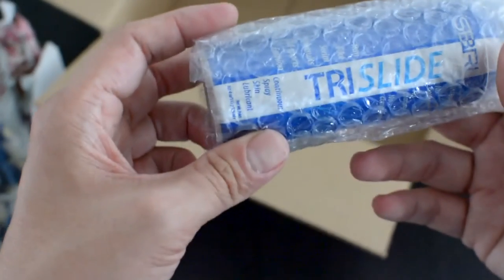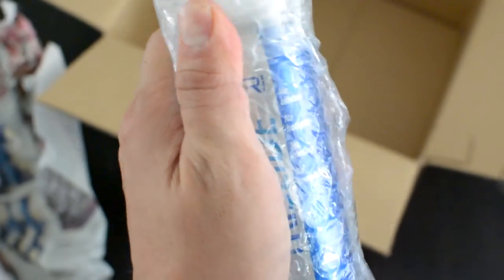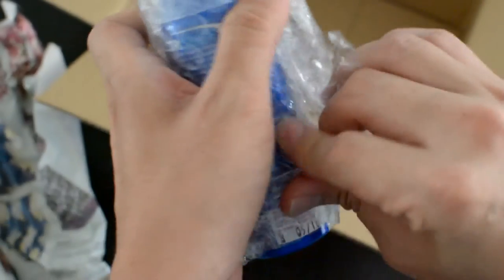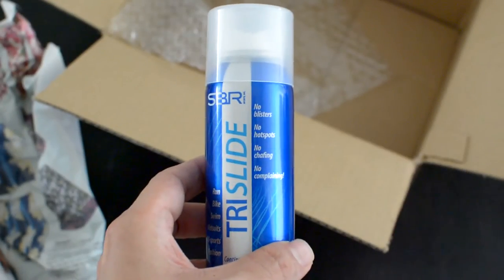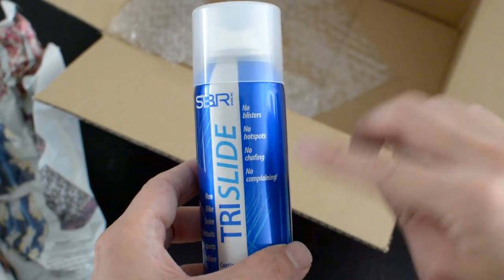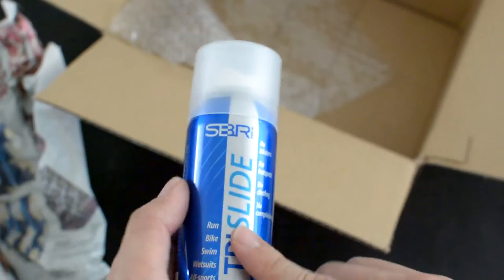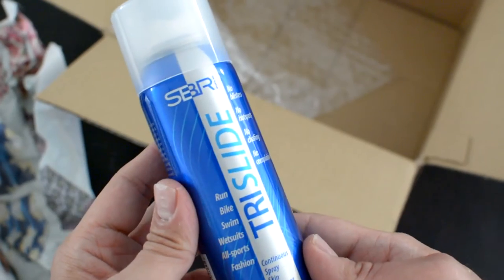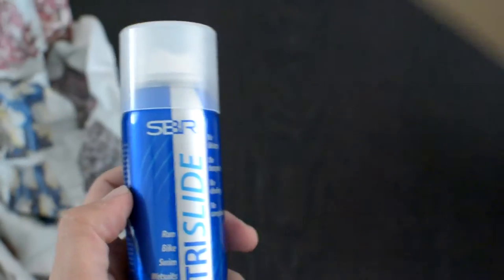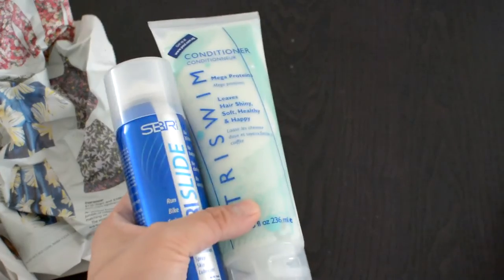What do we have here? Tri Slides — let me just open this box up. I'm pretty excited to see what this is. No blisters, no hot spots, no chafing, and no complaints! Tri Slides is pretty much like Body Glide, but I've never used this one before. I'm going to give it a try, and once I've tried it all out, I'll give you guys a full review on all these products.